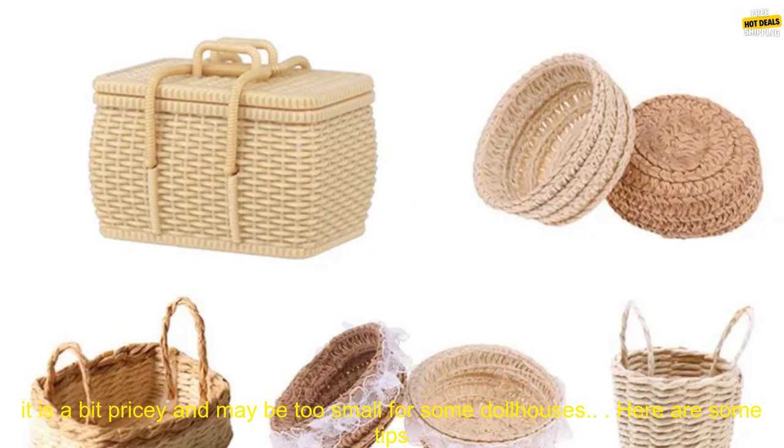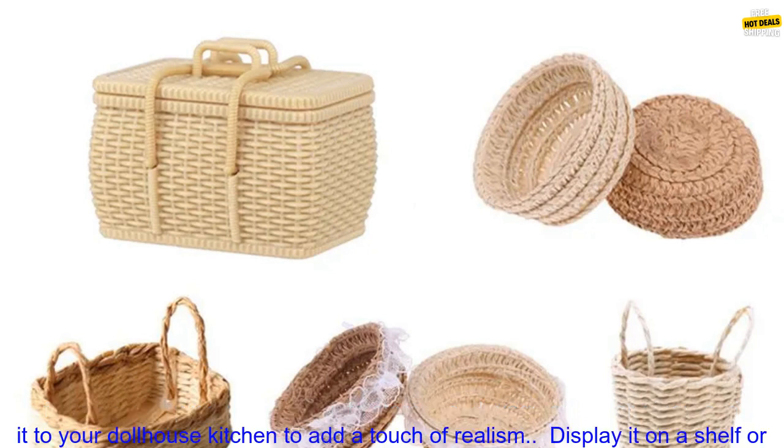Overall, this is a great miniature bread basket for any dollhouse kitchen. It is well made and looks realistic. However, it is a bit pricey and may be too small for some dollhouses.